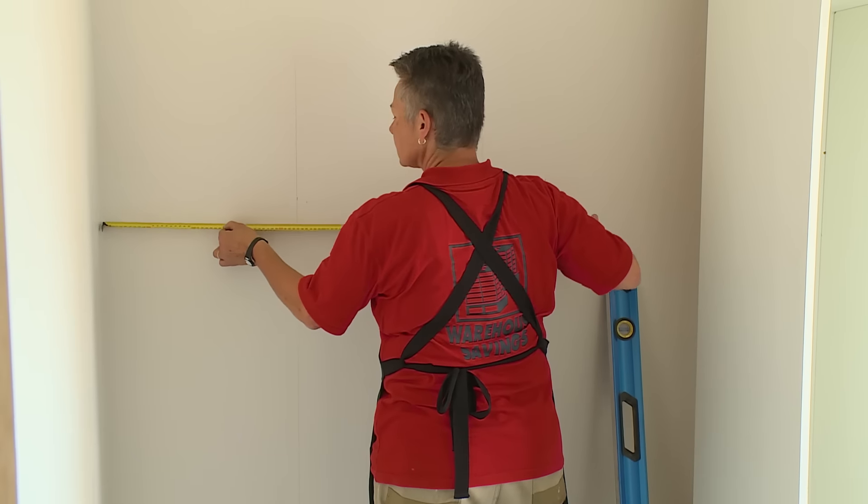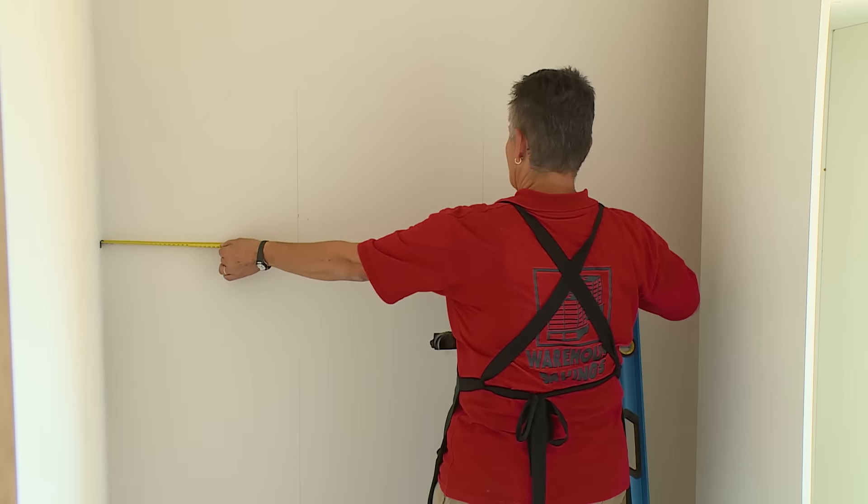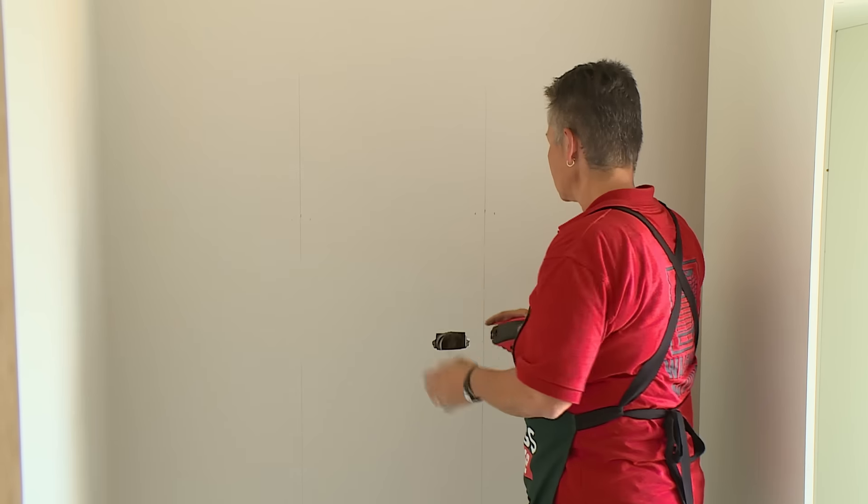Because you won't be able to see these marks when your cabinet's in place, just measure across from the corner and make a note of those measurements. That way you can measure once your cabinet is in place.